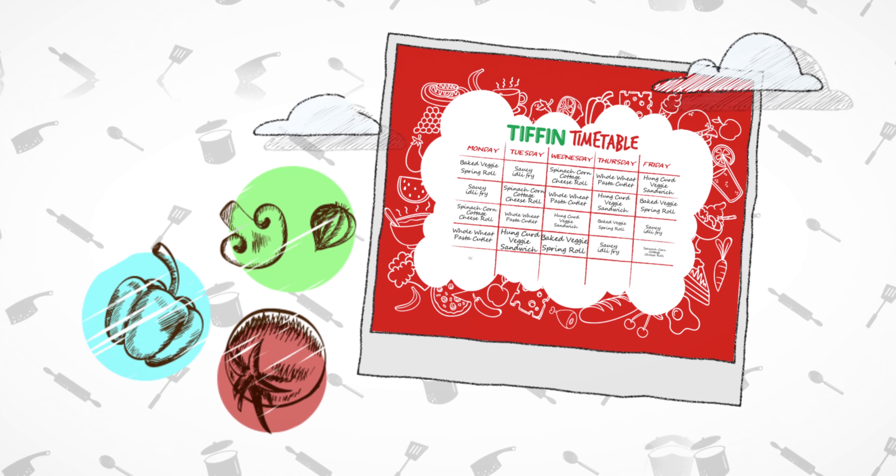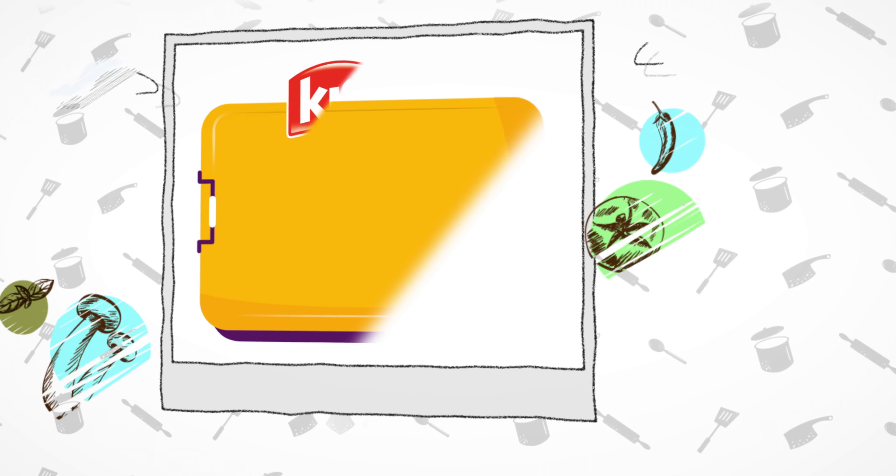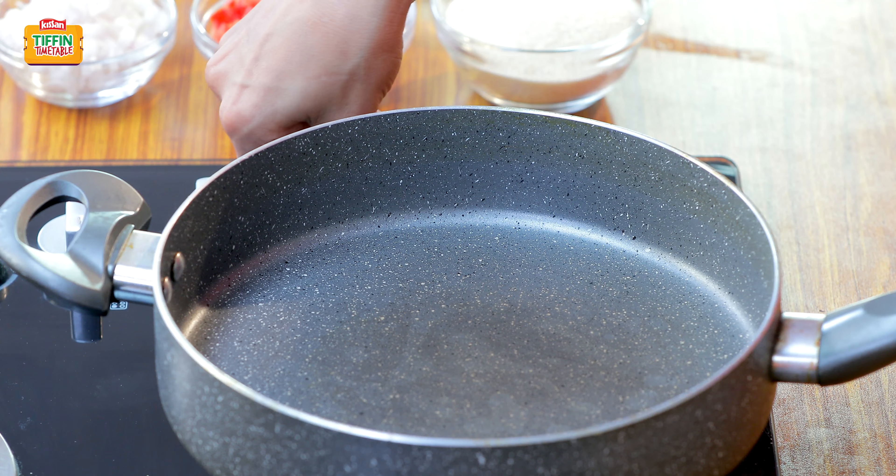Come, let's see how to make Har Din Naya Tiffin, Har Din Empty Tiffin. So let's start the recipe. First of all, we heat the pan.